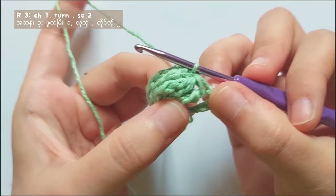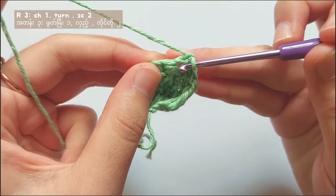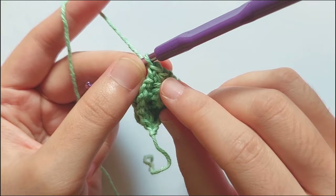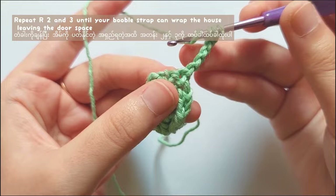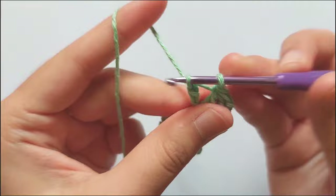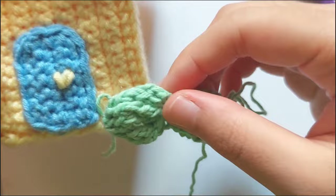To make another big bobble stitch, you will have to chain 1 and turn your hook, and make row 3. For row 3, make single crochet in the first stitch and the second single crochet into the second stitch. And then chain 5 and turn your hook. Repeat the pattern of row 2 and you will get a second bobble stitch. So you will have to repeat making rows 3 and 2 to get 1 big bobble stitch. I repeat those rows until I get 10 bobble stitches, but you can repeat these rows until your bobble strap can wrap around your house — leave a small space for the door.